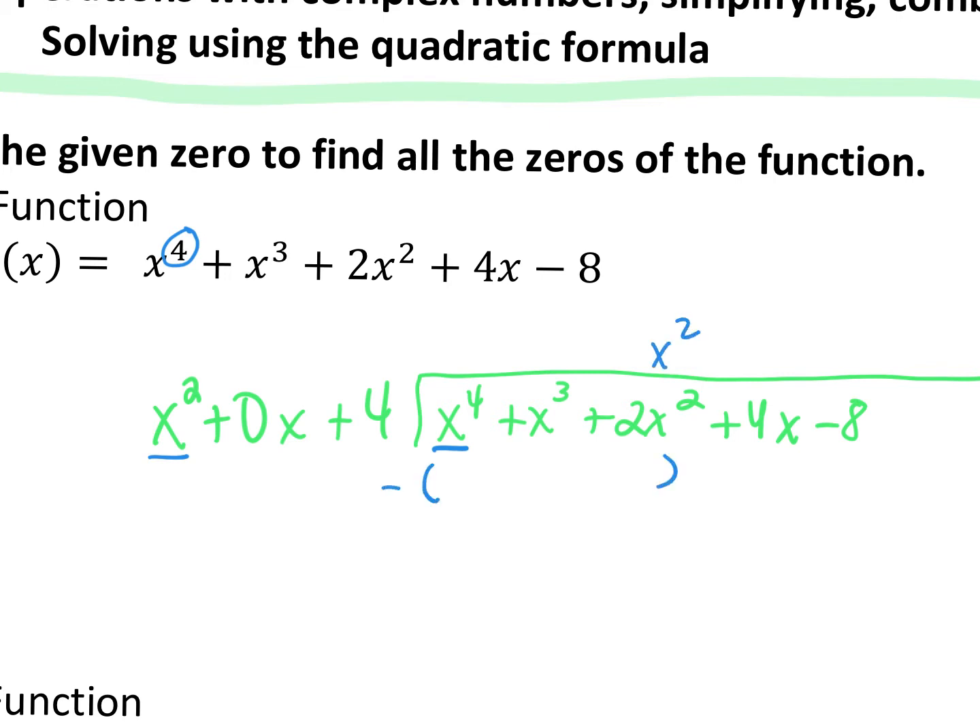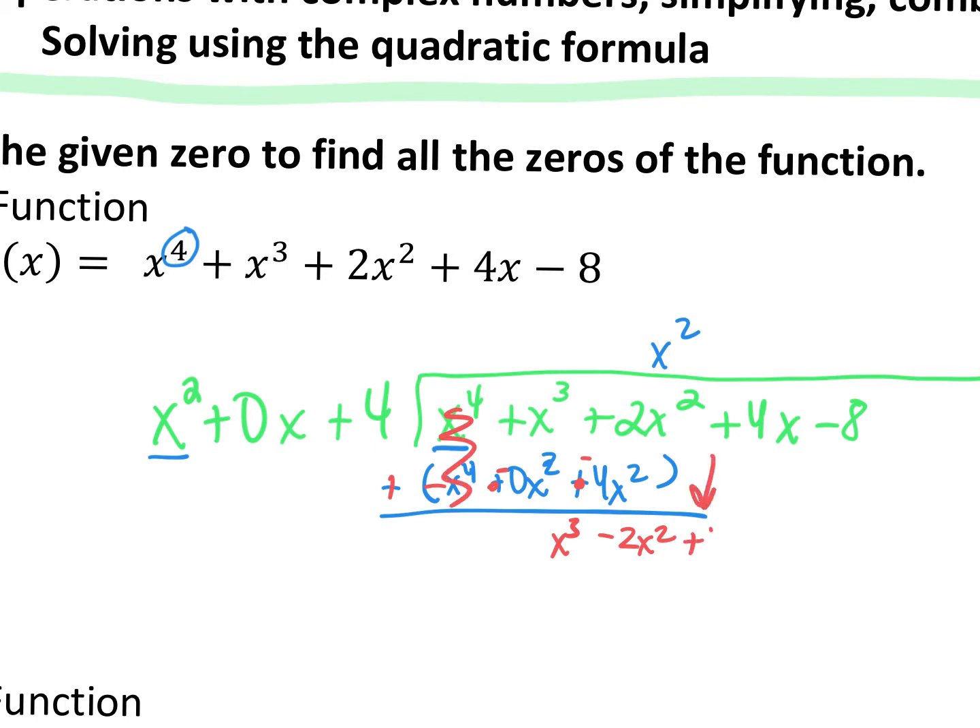We're going to put x squared up here and get ready to subtract. Multiply: x squared times x squared is x to the fourth, x squared times 0x is plus 0x cubed, and x squared times 4 is plus 4x squared. Now distribute the negative all the way through. So 2x squared minus 4x squared gives me negative 2x squared. x cubed minus nothing is x cubed. The x to the fourths cancel and I bring down my plus 4.